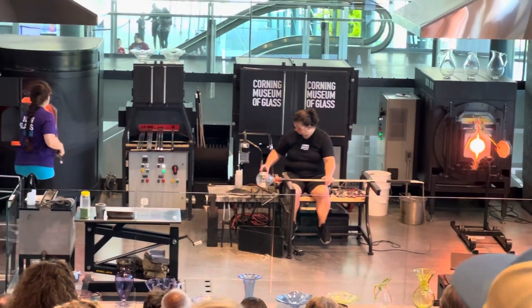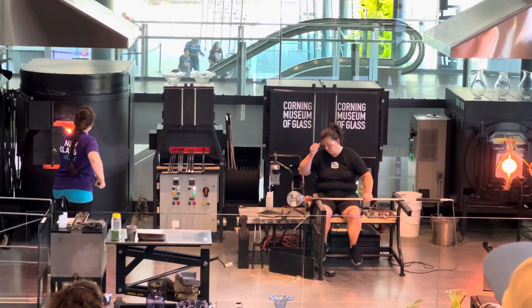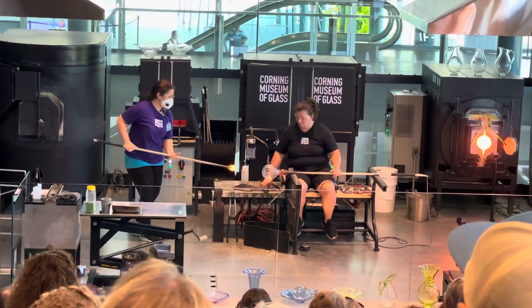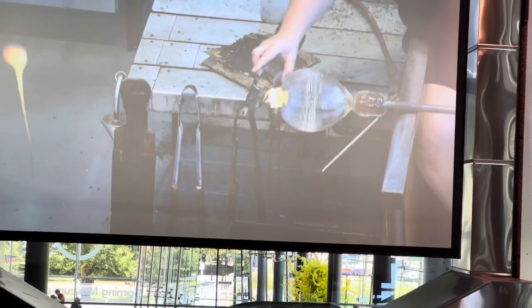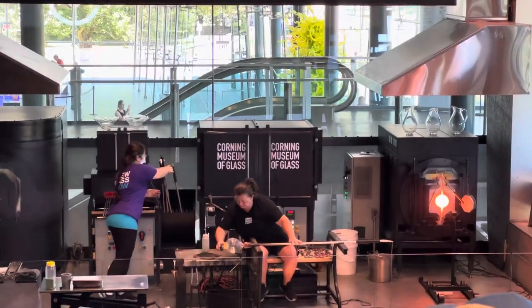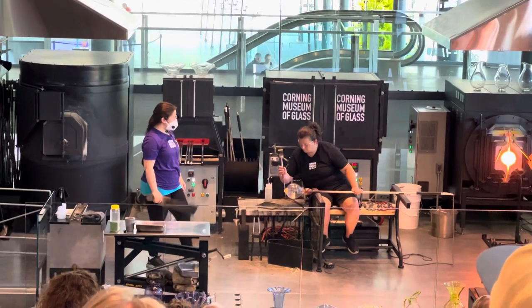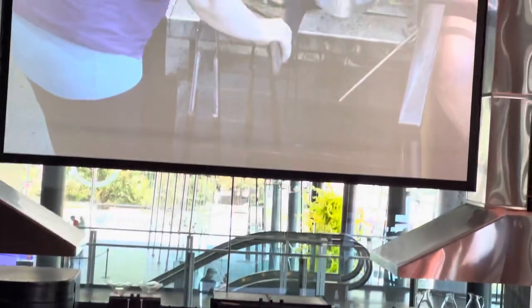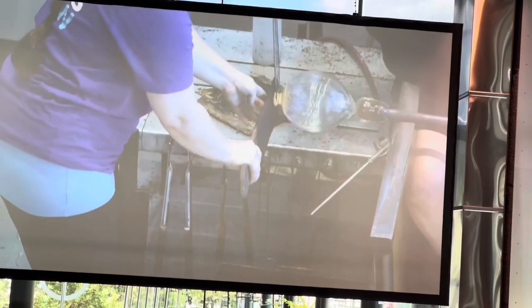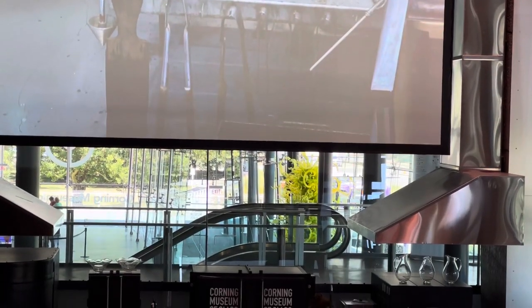The next thing we're going to do is add some foot work to our form — that's our central form, and that's the glassblowing part of the process. Next, we'll start some foot work to create the base for our piece. We can simply flatten the bubble, or we can add material and sculpt out the base. In this case, we're going to add a little bit of material to create a stem and a foot. Catherine will center and shape that glass, and we'll divide that column of glass into what will become the stem.